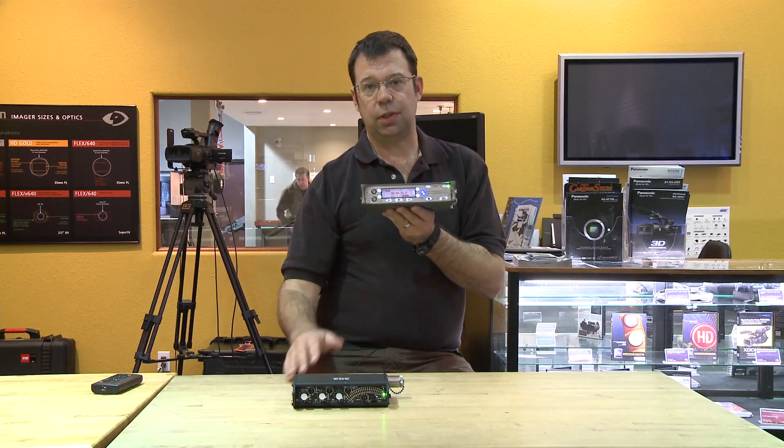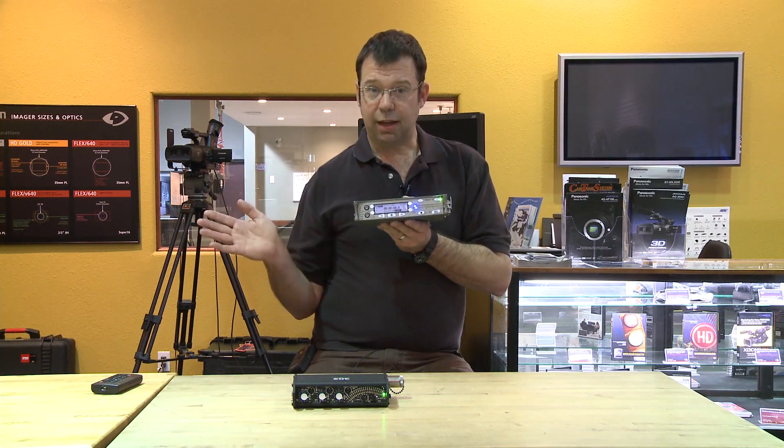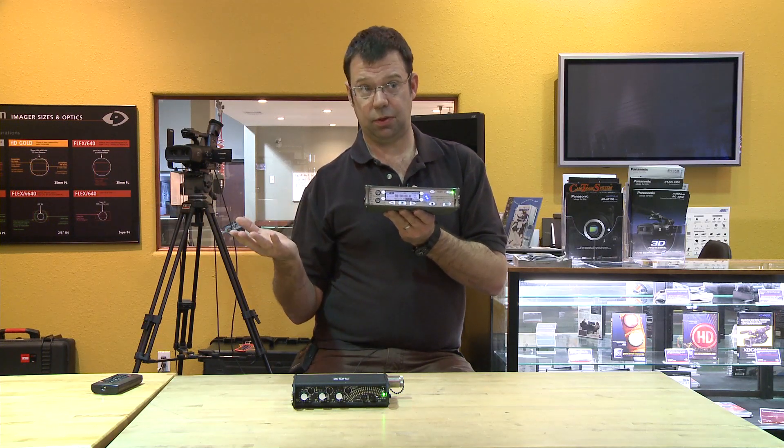The T stands for timecode. This machine does generate timecode — you can send timecode out of it to jam a camcorder, for example, or you can receive timecode in from an external source.